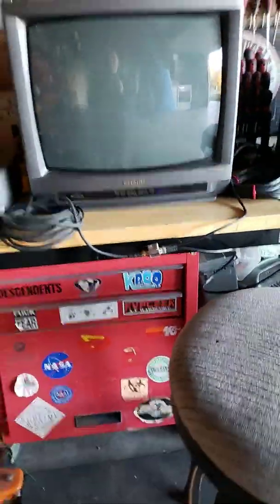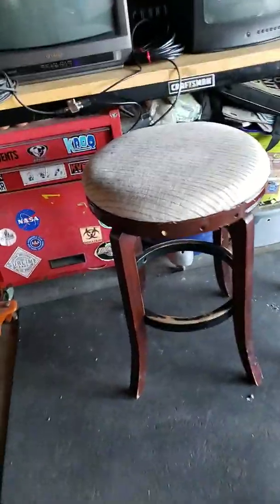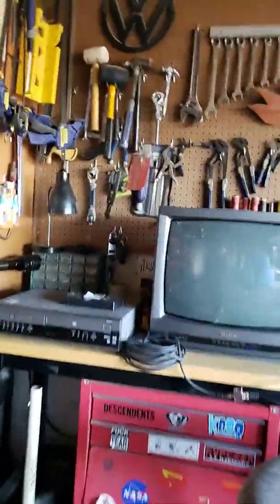So this TV is 26 years old. It's not newer — it's from 1992. Here is a speaker. It's sad that this thing only has one speaker, but this thing is cool. 26 years old once again.